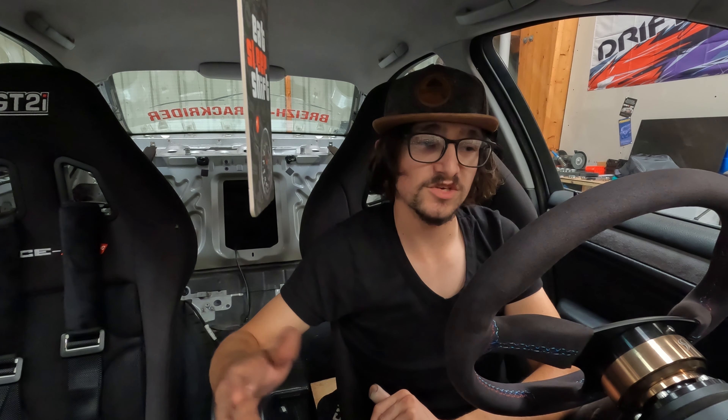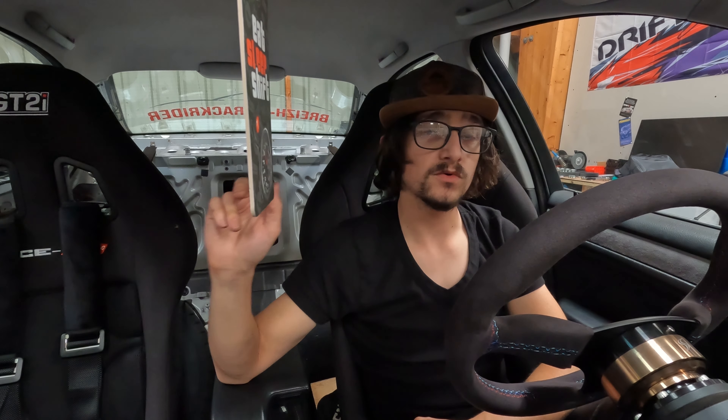Le kit déco, malheureusement, on verra s'il arrive avant l'événement ou pas — ce serait cool mais je veux pas me mettre la pression non plus. Pour les jantes, on verra comment se comportent les pneus route en fin de journée sur le Mans : s'ils sont rincés, terminé pour les pneus route et je commande directement les semi-slick pour aller sur les nouvelles jantes Apex.